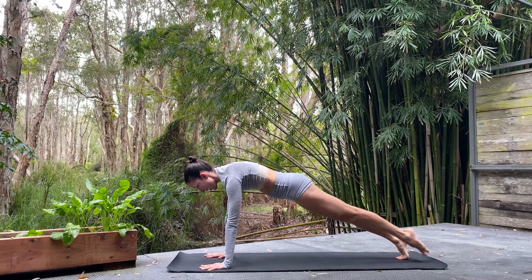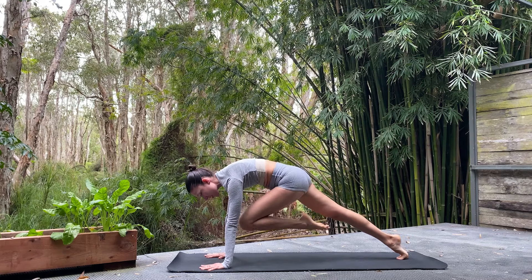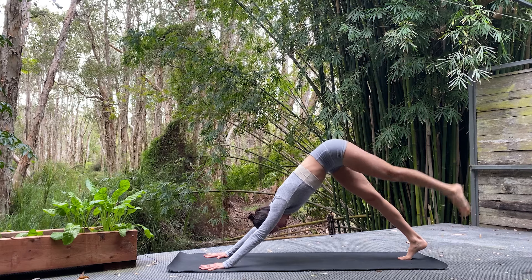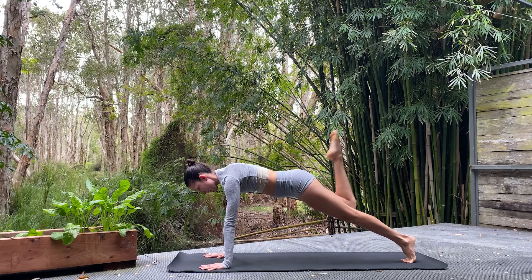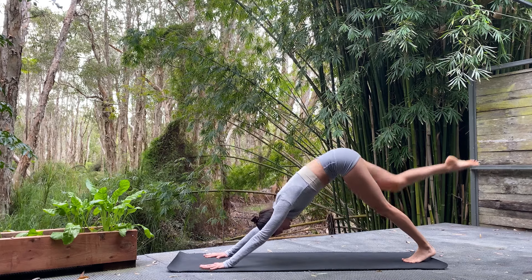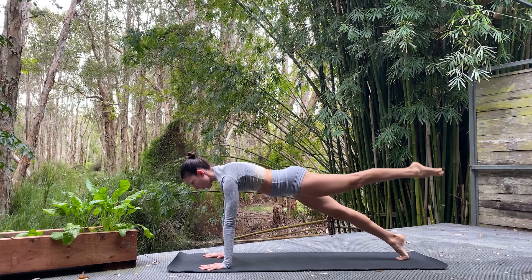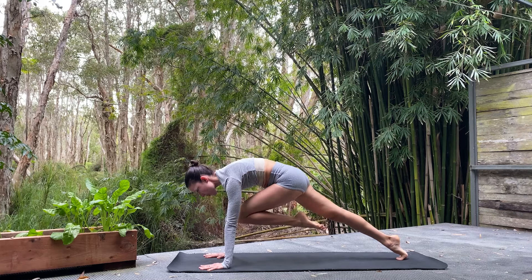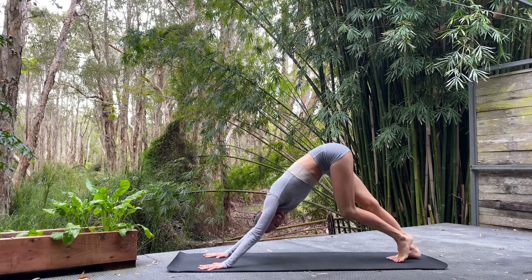Last one on each side — we've got this. Plank. Lift. Knee in. Open. In. Lift, lift, lift. Expand. And lower. Last one — plank, lift, nice and graceful. Knee in, lift to the side, back through centre, get a little bit higher. Expand. And lower. Taking a moment to catch our breath in down dog — really melt that heart down towards the mat. Slight bend in the knees, tail tilts up.